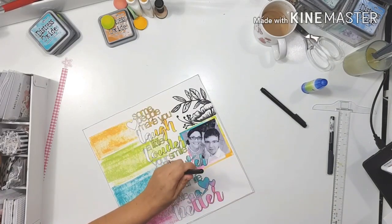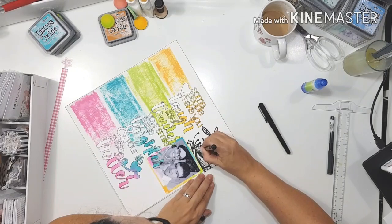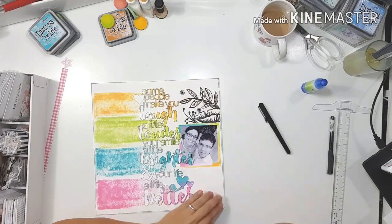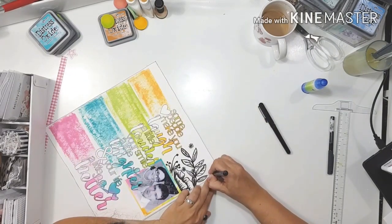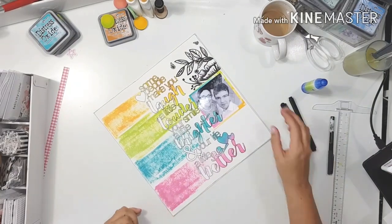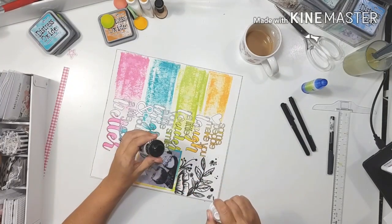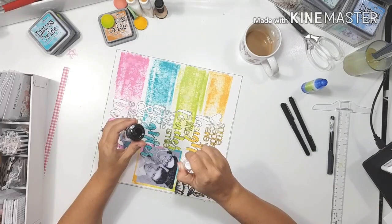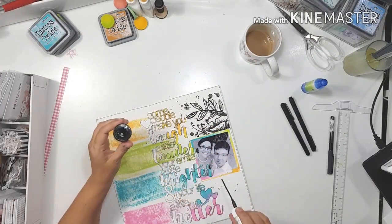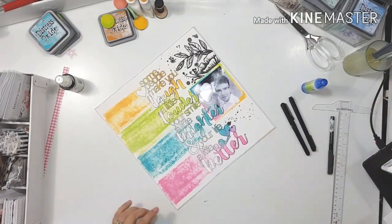It was so freeing just to draw, even though these are very rudimentary doodles that anybody can do — just take a pen and draw some leaves, some little daisy flowers, and let your hand do whatever it wants. I drew those little daisies but didn't like them, so I came in with some Heidi Swapp Color Shine in black and splattered some big splats around that doodly bit — which sort of disguised those little daisies I wasn't happy with.